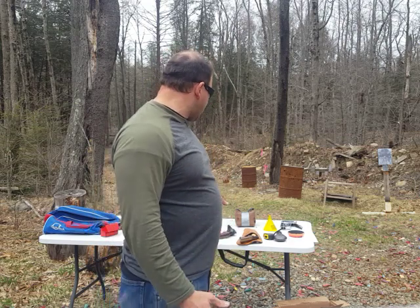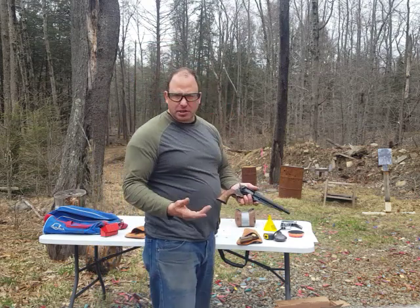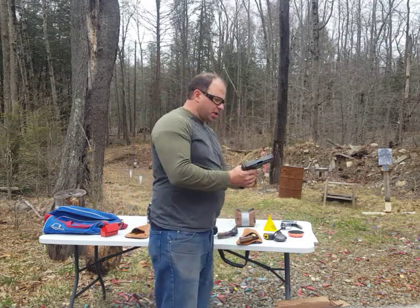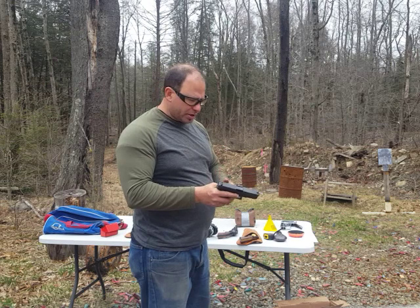The point is that this is just as powerful as a 9mm power-wise. The main disadvantage is size and capacity. It obviously takes longer to load — with a modern semi-automatic you've got another 17 rounds that will quickly load in the magazine.